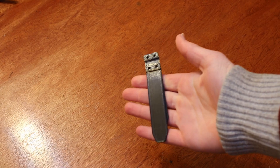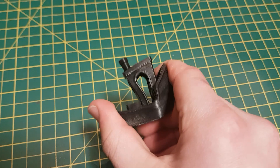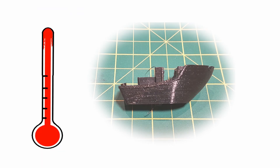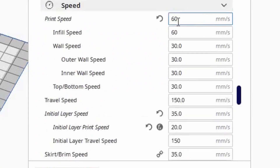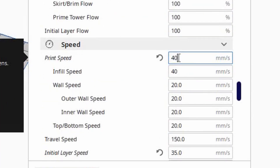Now for the wrist straps. We'll use NinjaFlex Flexible TPU, which may not be the cheapest, but can produce very good prints. Flexible TPUs need very specific settings to work well — the two most important are temperature and speed. Too high a temperature and the walls will be wavy; too low and the printer will under-extrude. Printing too quickly will also cause under-extrusion. I found the best settings for my printer were 225 degrees at 40mm per second.